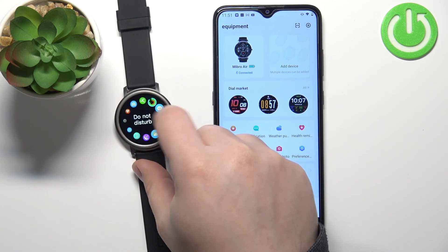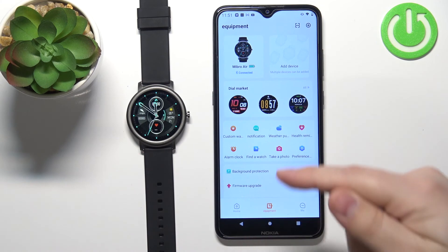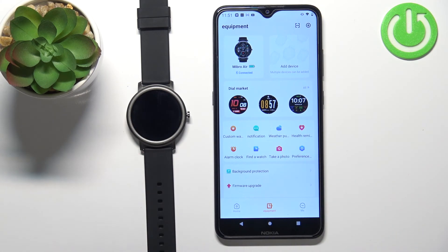You can use it now, as you can see. And that's how you pair this watch with the Android phone. Thank you for watching. If you found this video helpful, please consider subscribing to our channel and leaving a like on the video.